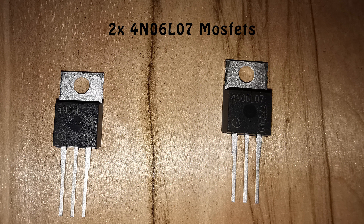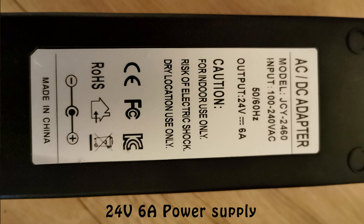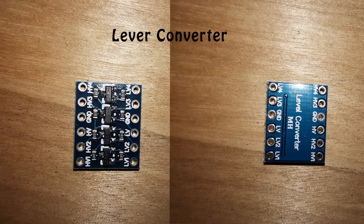You'll also need a couple of MOSFETs which can cope with at least 24 volts and 6 amps of current, a voltage reducer so we can power the ESP module from the 24 volt power supply, a 24 volt 6 amp power supply, and finally a level converter since the ESP module runs on 3.3 volt signals.